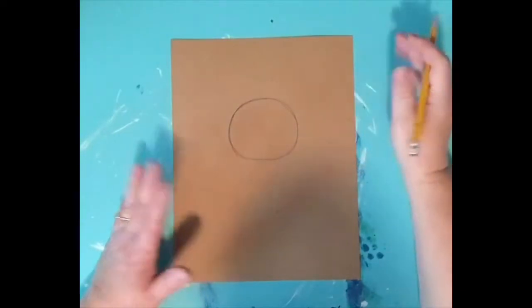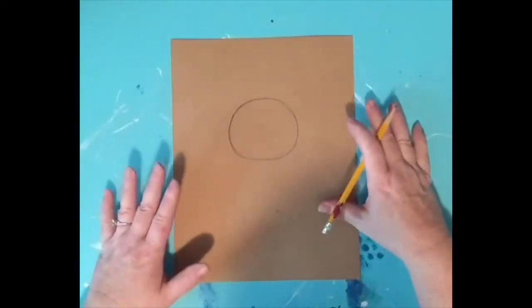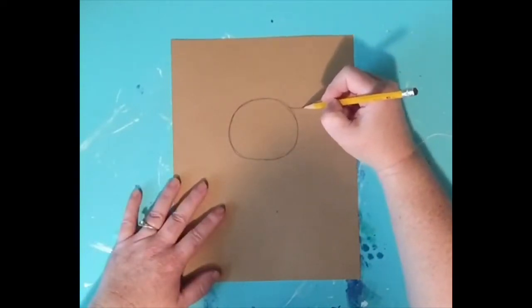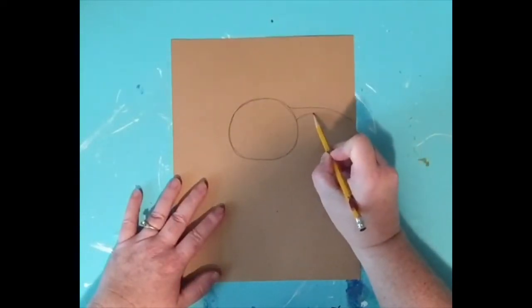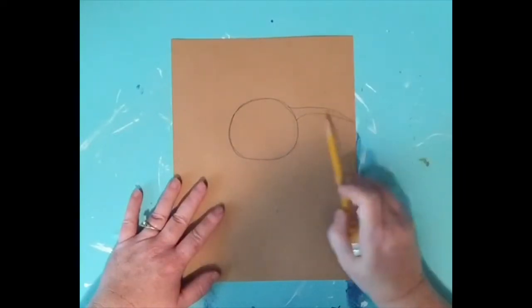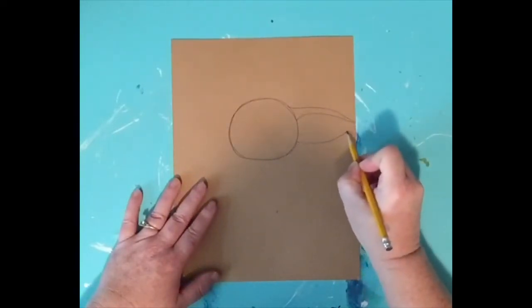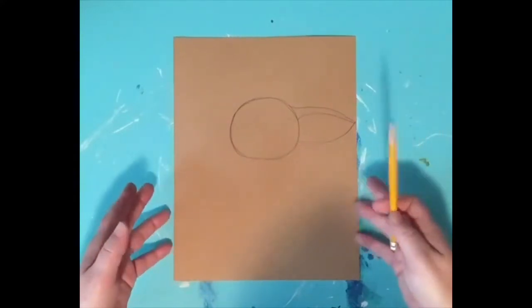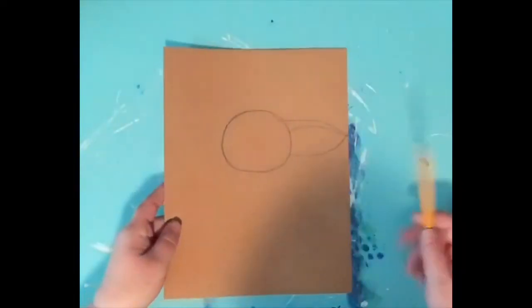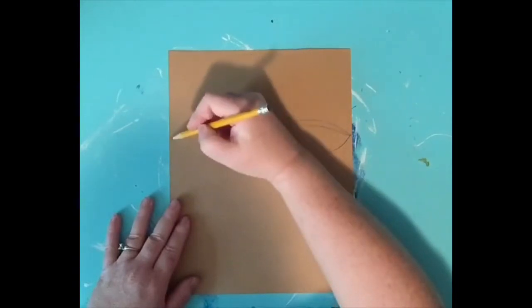Now we're going to do his ears — Yoda is definitely known for his ears. You could just draw the ears and nothing else and people would know you're drawing Yoda. At the top of his head I'm going to draw a curved line coming out and a curved line following that — this is like his ear fold, and this is the bottom of his ear. When we color, that part will be a little pinker and up top a little greener. I'll do the same thing on the other side, drawing that little fold and then underneath.